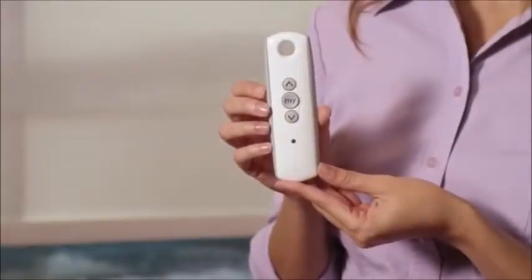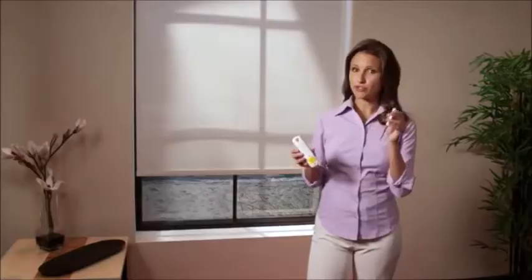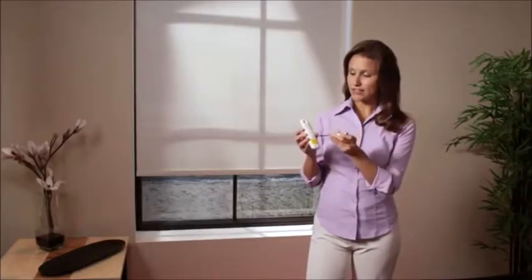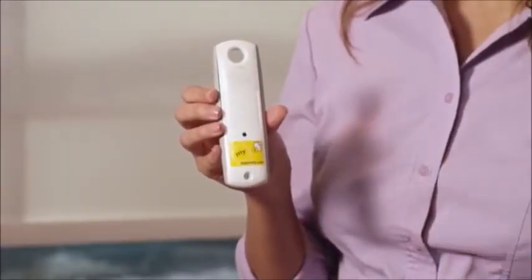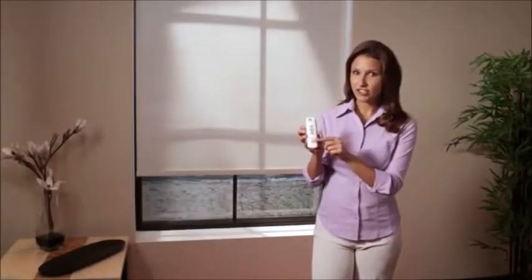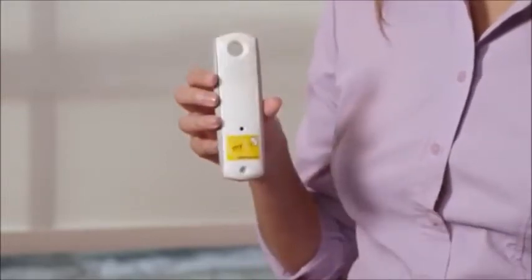Start with the remote that currently operates the shade. To copy, use a paperclip or some other small item to press and hold the programming button on the back of the remote until the shade jogs, which is a brief up and down movement of the shade. Now get the new TELUS 4 and select the channel that you want to add to control the shade. In this case, I've selected channel 1.